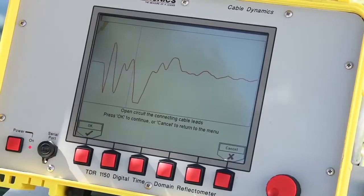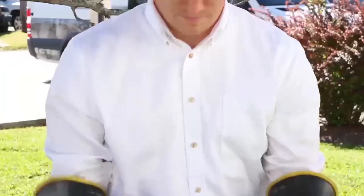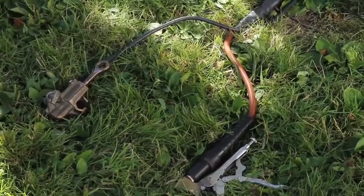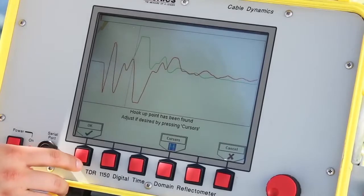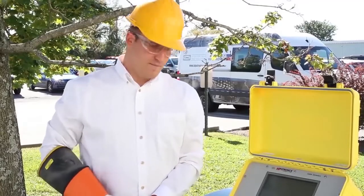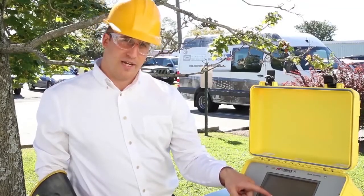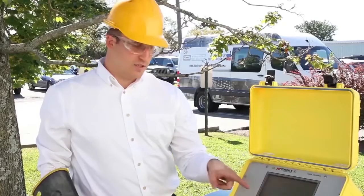Next, the user will be prompted to open the circuit. You can throw the leads on the ground, take your gloves off, and then press OK on the TDR. At this point, the TDR will automatically locate where the hookup point is. This is depicted on the screen with the red line showing the shorted connection with a negative inflection, and the green line showing the open circuit with a positive inflection.